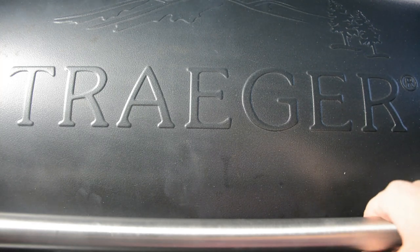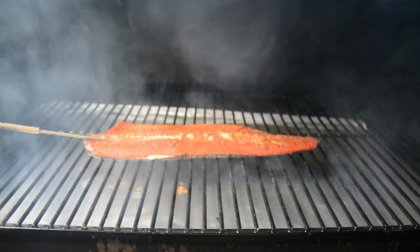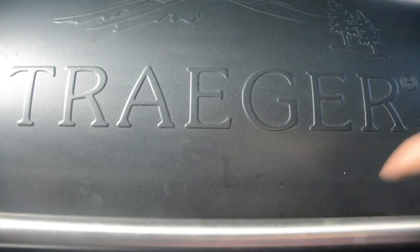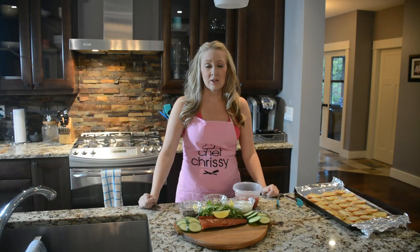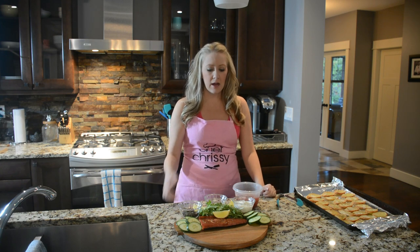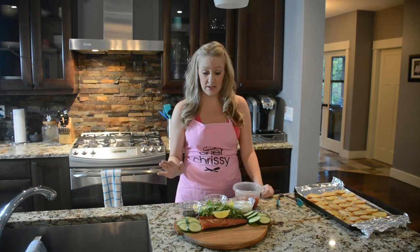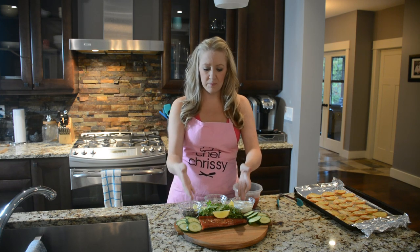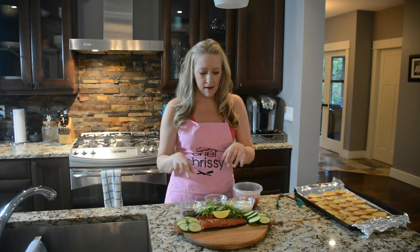Alright, so it's been three hours. We're at an internal temp of 120 — she is looking good. My salmon is done. It took about four and a half hours. I pulled it when the internal temperature was 140, and honestly it turned out perfectly. The fish looks fantastic.